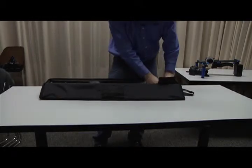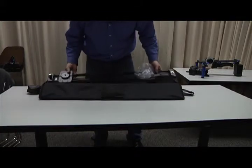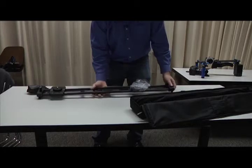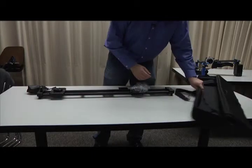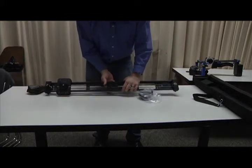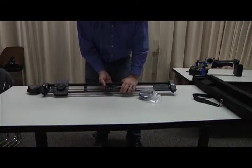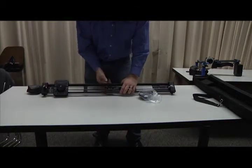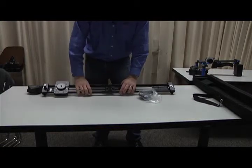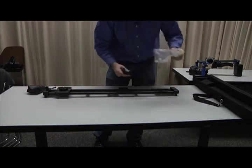The slider is Velcroed in just so it doesn't slide around in the case. Here's our slider. It does come with screw mounts for mounting this to a tripod plate and mounting it on a tripod, but for this demo we're just going to put it on the tabletop. Anytime you can have a very level surface to start with, that's a great way to start so that you know you're sliding on level ground.